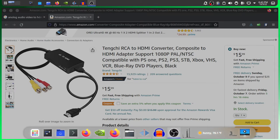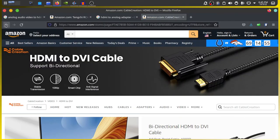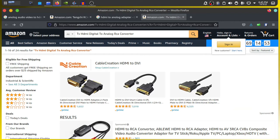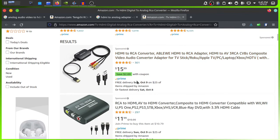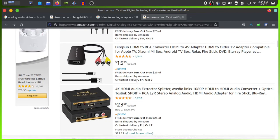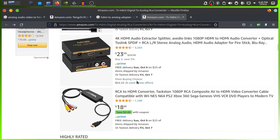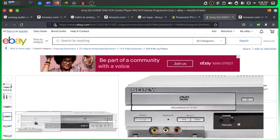Now if you want, you can get yourself an analog to HDMI converter, or analog to USB, an HDMI to analog, RCA to HDMI, and a VCR DVD combo.